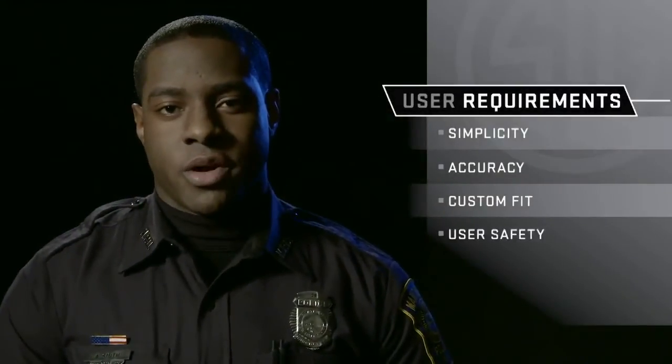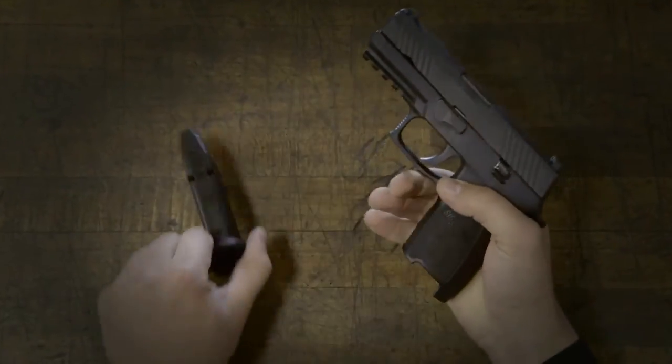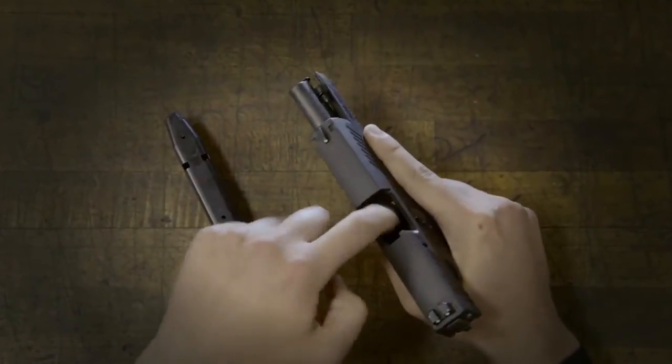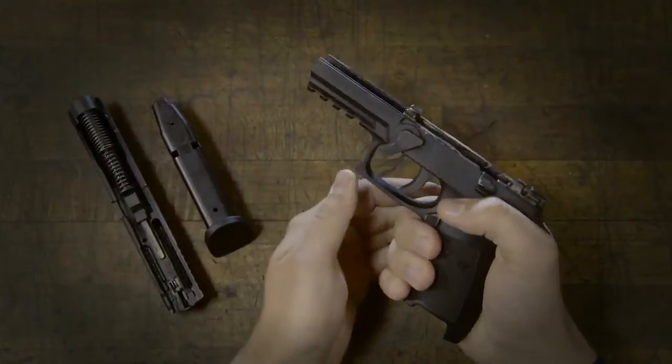I don't want to be forced to pull the trigger to take my gun apart. Unlike our competitors, no special tools or trigger manipulation necessary for simple, quick, and safe field stripping.